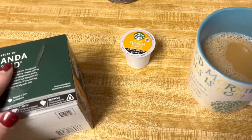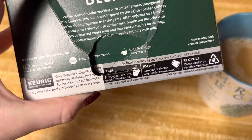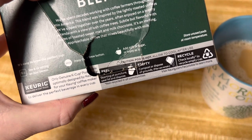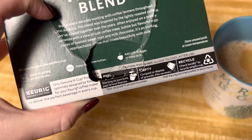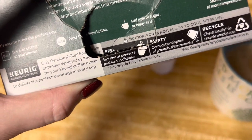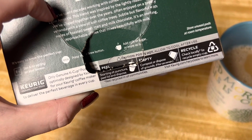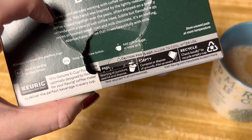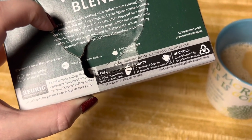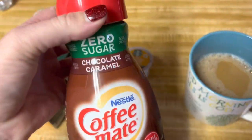Let's read what this says: 'We've spent decades working with coffee farmers throughout Latin America. This blend was inspired by the lightly roasted coffees we've sipped together over the years, often enjoyed on a breezy veranda with a view of lush coffee trees. Subtle but flavorful, with notes of toasted sweet malt and milk chocolate, it's an inviting, approachable coffee that mixes beautifully with milk.'